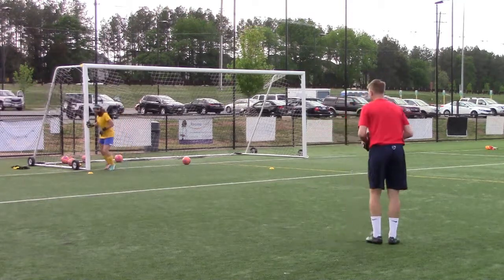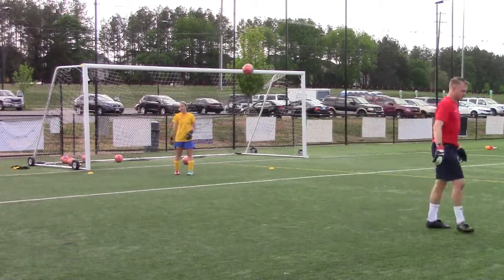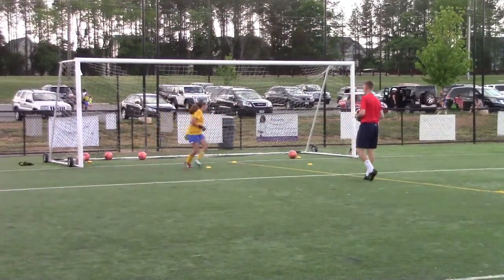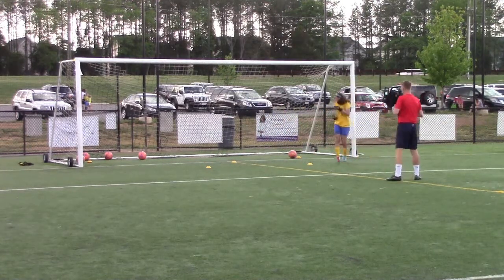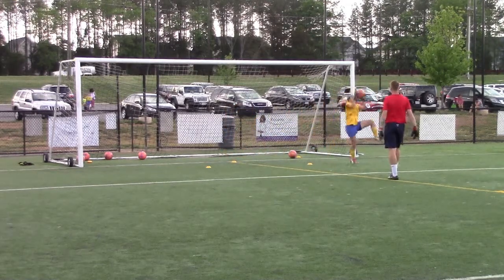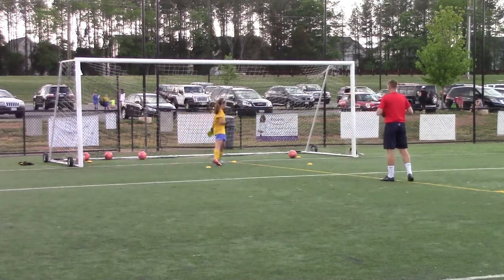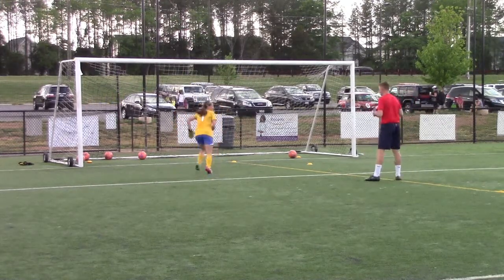One more here. Set. One more, one more. Up. Up. Up. At the ground. Up. Up. Well done, we're back, we're back.